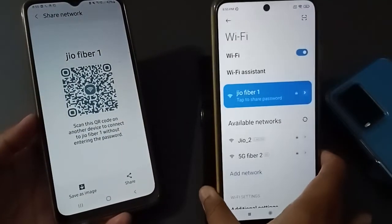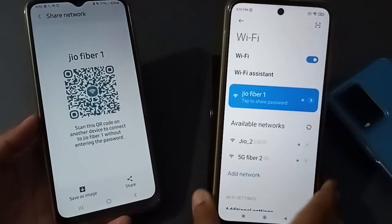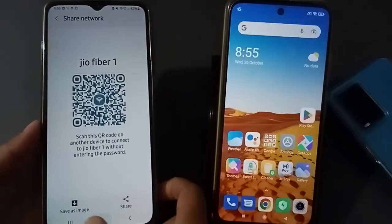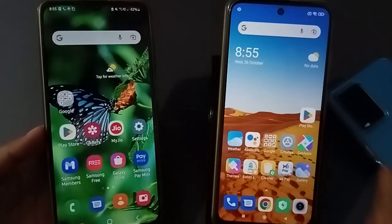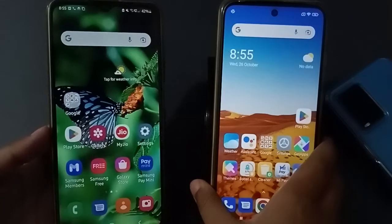You can see it has been connected right now — GeoFiber or whichever network you are connected to. The Wi-Fi has been connected successfully.